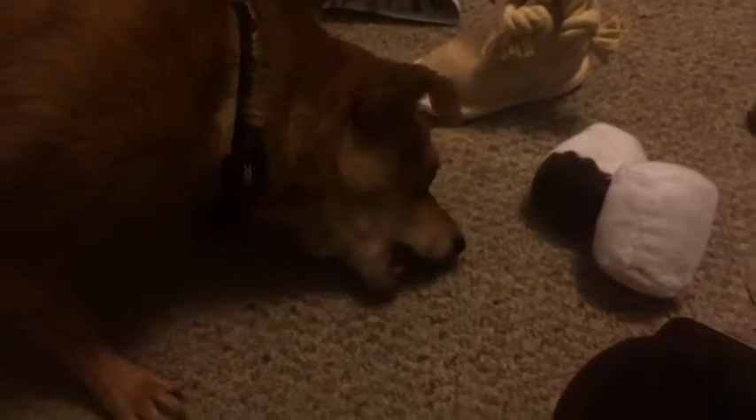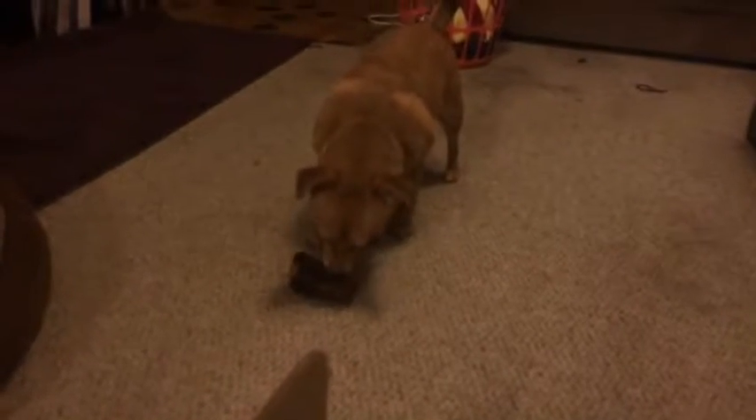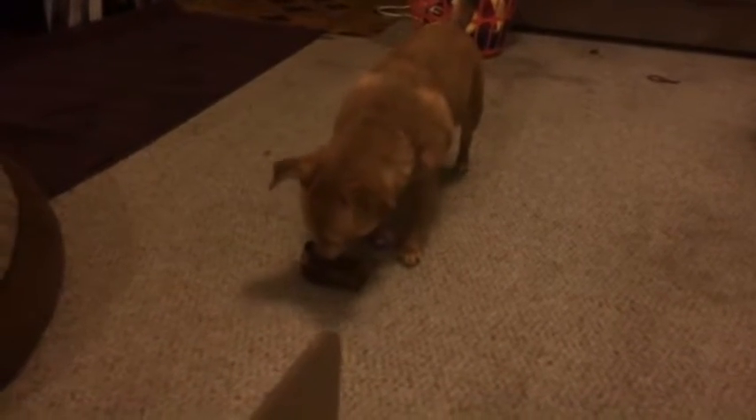She just ran out of snacks yesterday from her last one, so she's pretty excited. Well, we'll see you next month. Bye. Have you decided what you're doing with that yet? It's still the size of your head, Cricket.